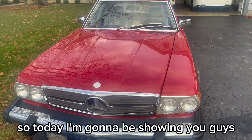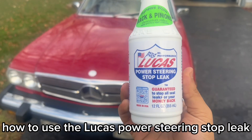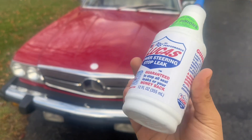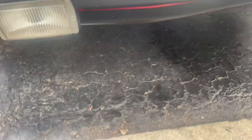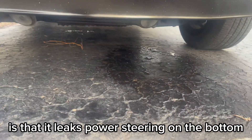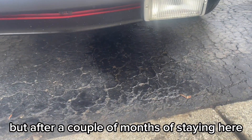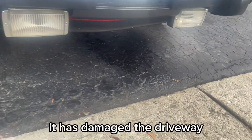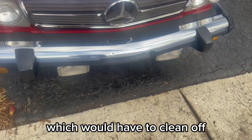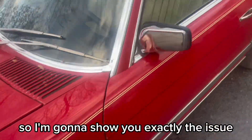Hey guys, hello here. Today I'm going to be showing you how to use the Lucas Power Steering Stop Leak. The issue with this car is that it leaks power steering on the bottom — it's a slow leak, but after a couple of months of parking here it has damaged the driveway, which I would have to clean off.